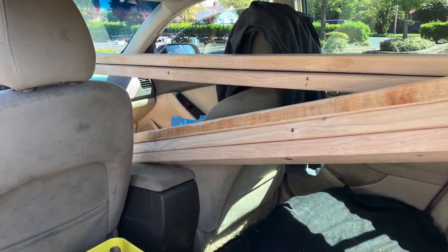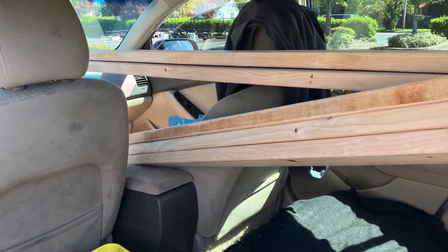You guys know me — if I can use a scooter like a car, why can't I use a car like a truck?